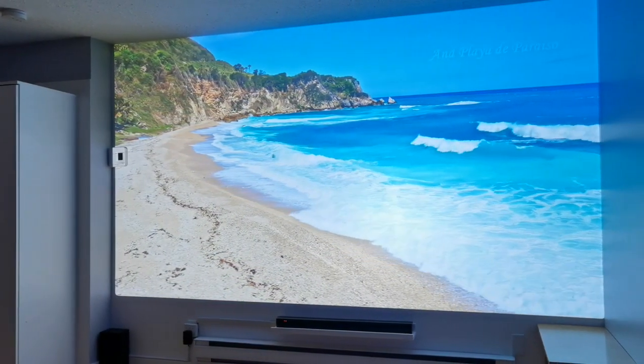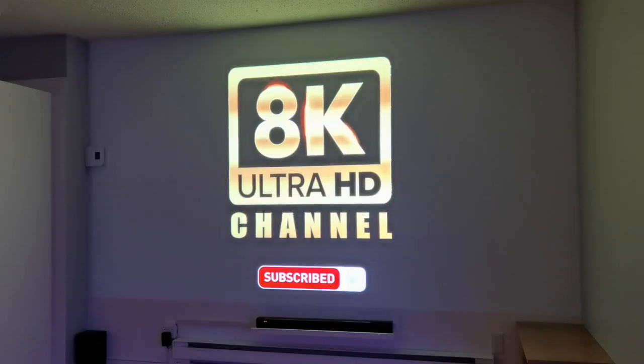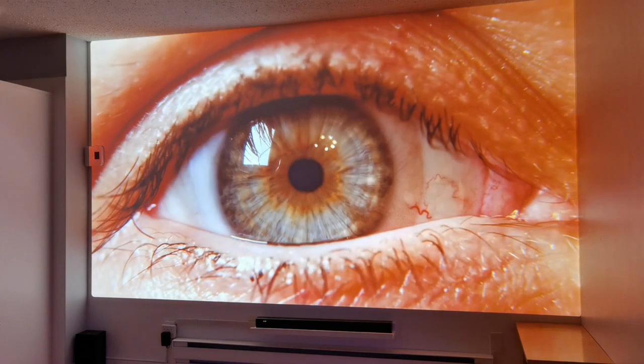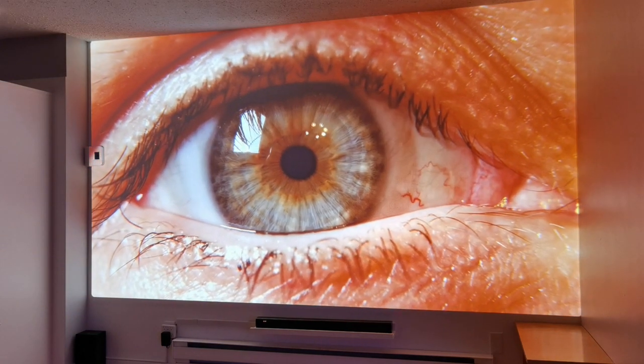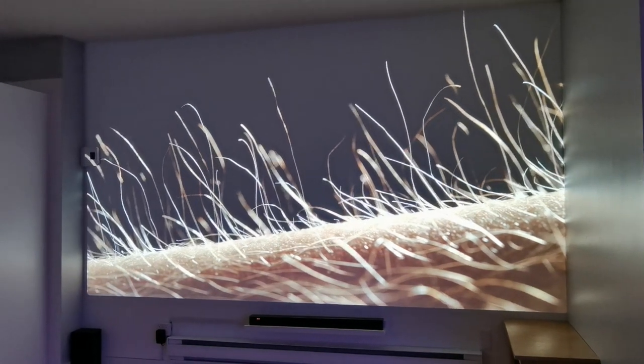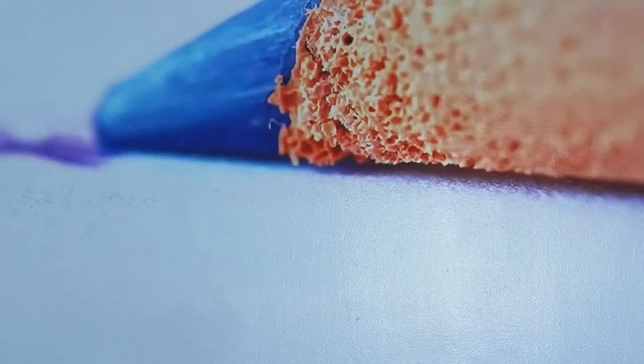Then I had this idea: what would 8K footage look like on a 4K projector? So I went on YouTube on my phone, cast it onto the Google Chromecast, and found a video of 8K footage. Again, absolutely mind-blown. I must have spent like two hours just staring at that wall, looking at all this footage and going, wow — every image, every scene. I just could not believe that a white wall can be completely transformed by a 4K projector.